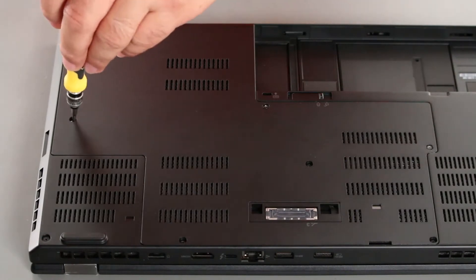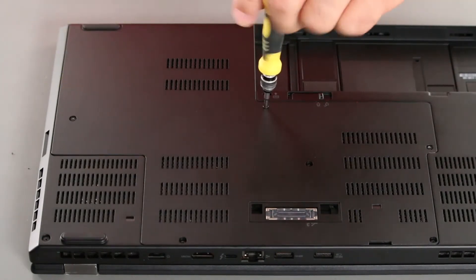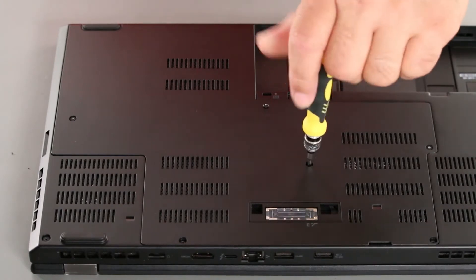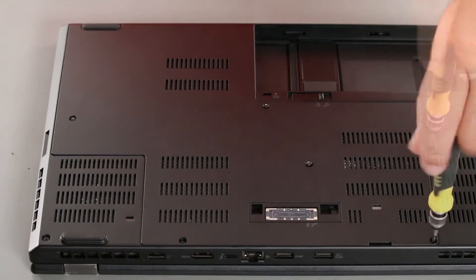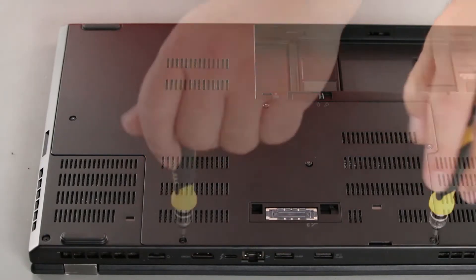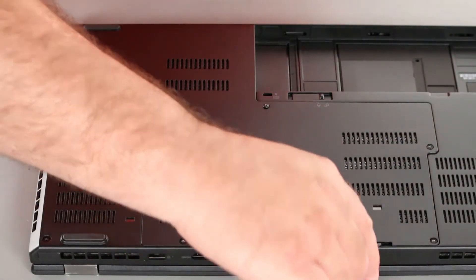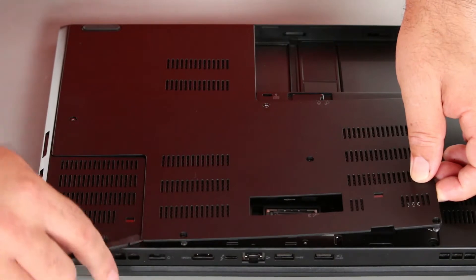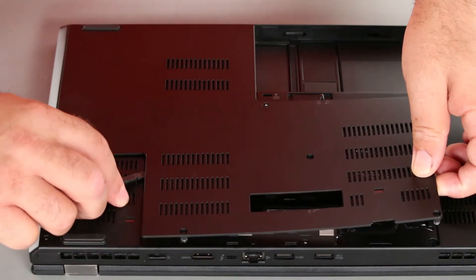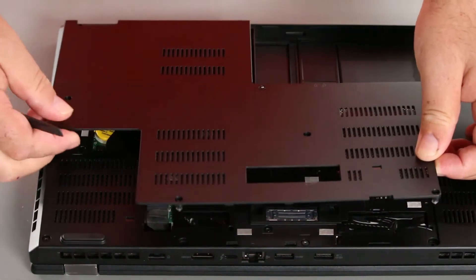Now we want to loosen the screws on the bottom cover. Then insert a spudger into the hole and pry up around the edges to unsnap the clips. And then lift the computer cover off the system.